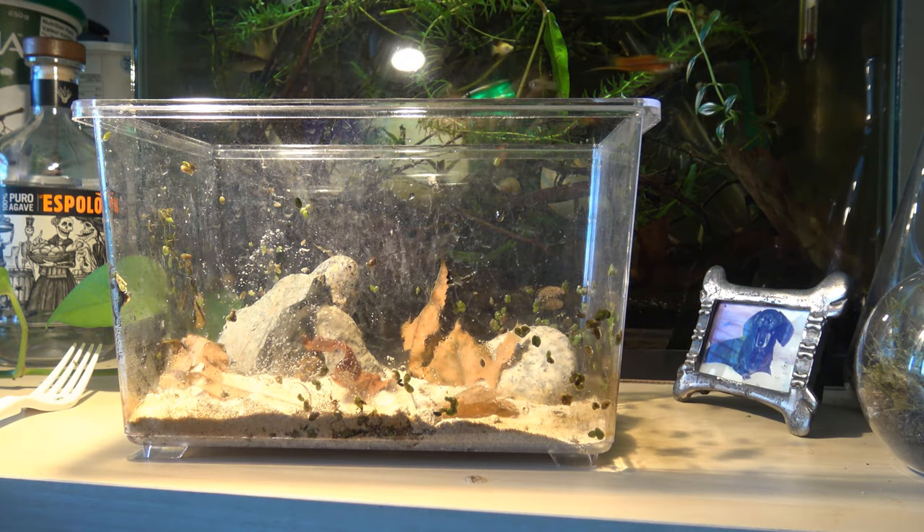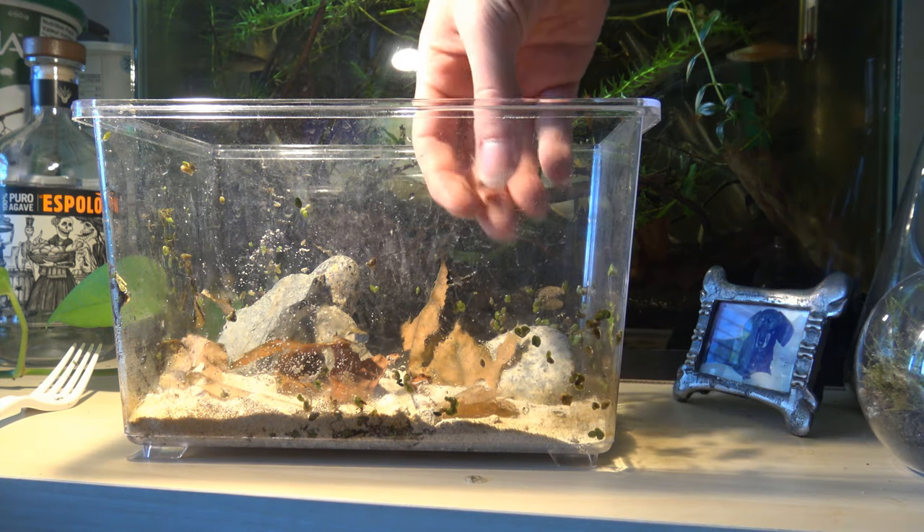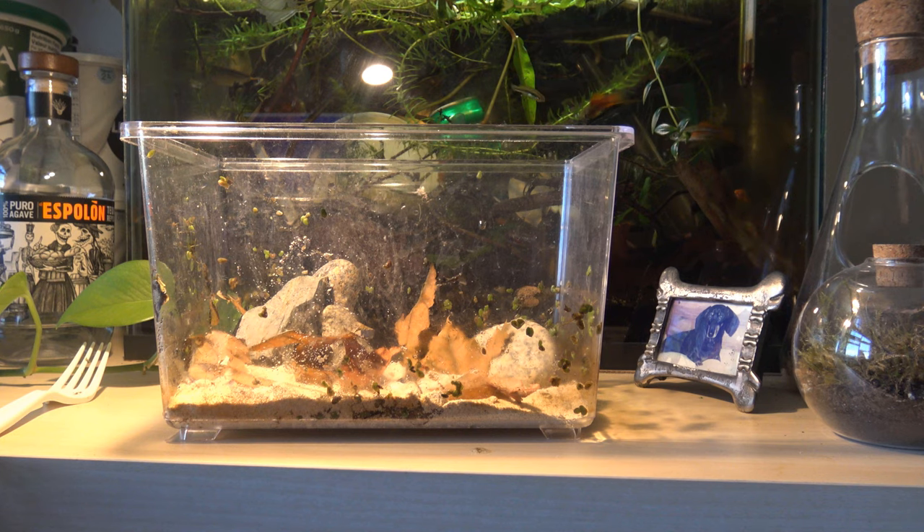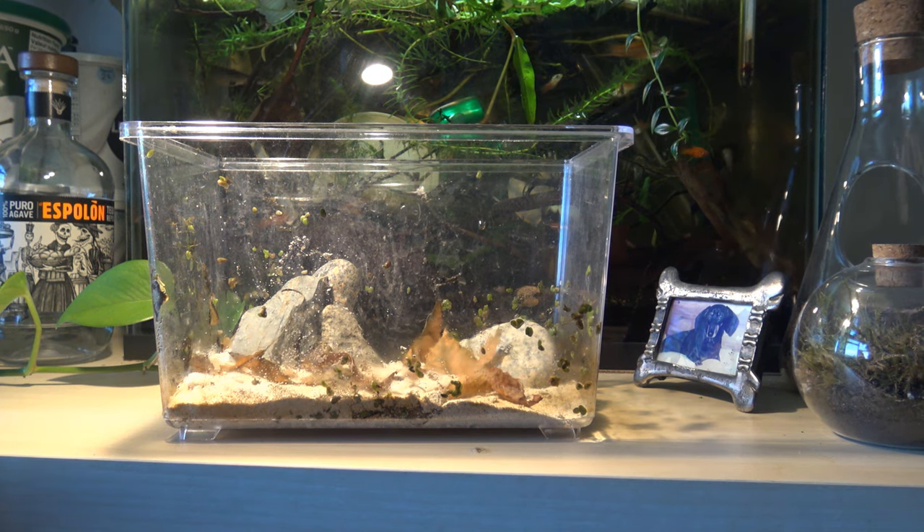As we're putting these leaves in, I'd like to take a moment for a little message from our local fish wizard: 'If you're ever going to use leaves collected from outside, ensure that they're properly sanitized in case there's any dog piss on them.' Well, thank you fish wizard. I think that's an okay amount of leaves.